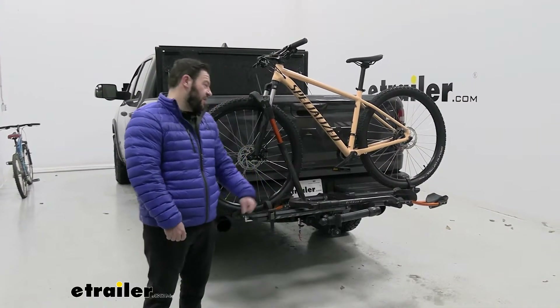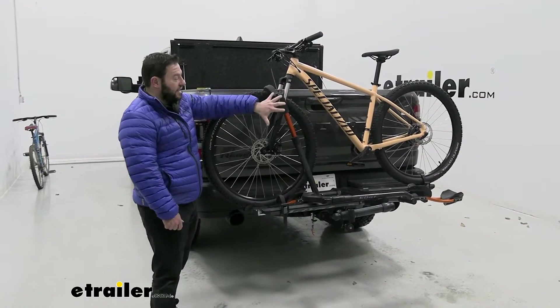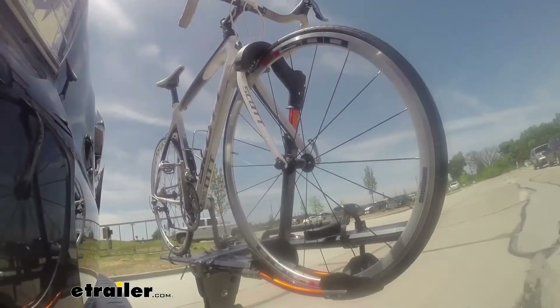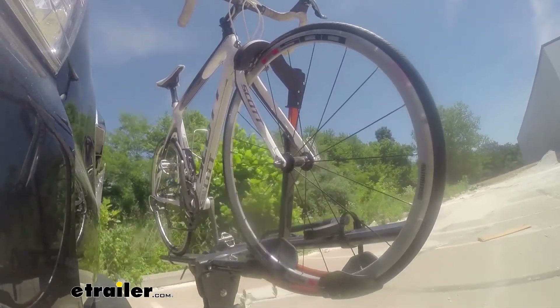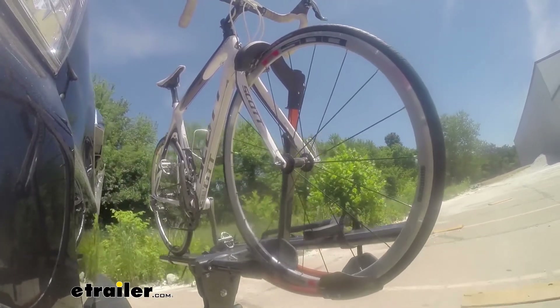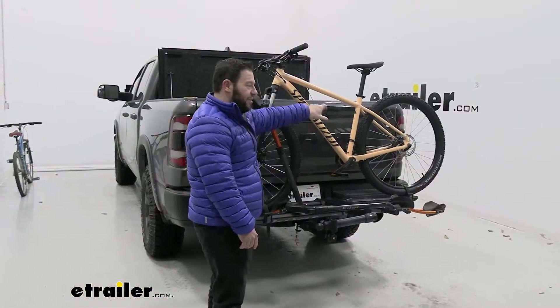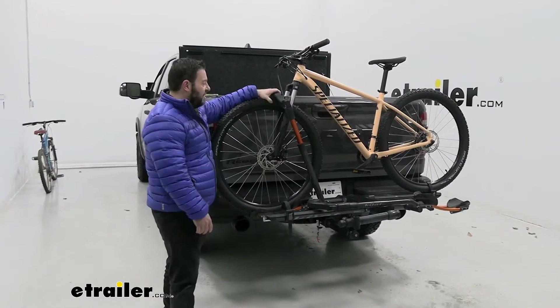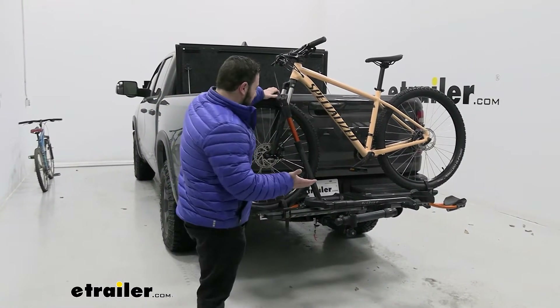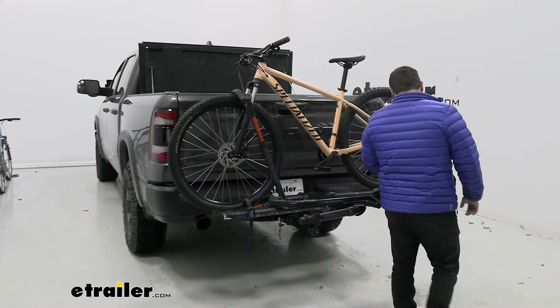It's a platform style bike rack, so it holds the bike by the tire — no frame contact whatsoever. That makes it good for various different bikes, from mountain bikes to road bikes, even carbon fiber bikes. Usually with platform styles they have a center hook in the middle that can come down and make frame contact, which you don't want. Since it holds by the tire, there's no frame contact, so you're all good. It really opens it up for different kinds of bikes.